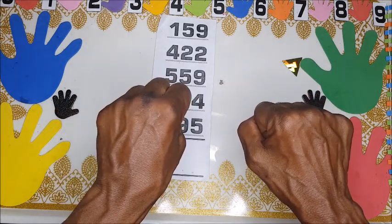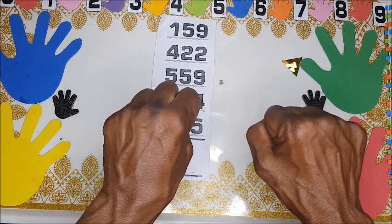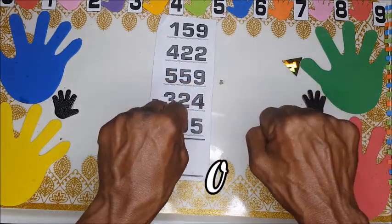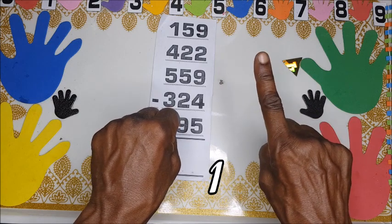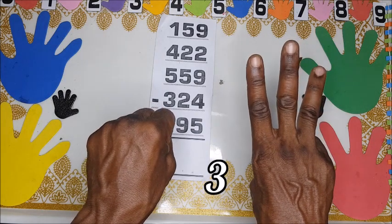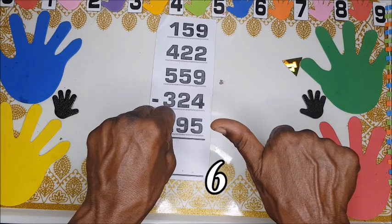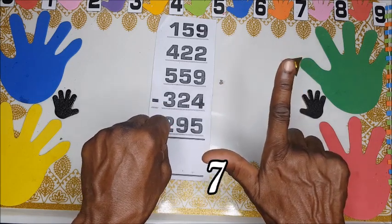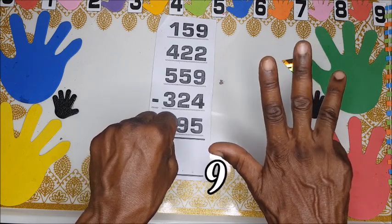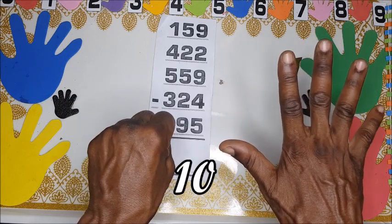The right hand is for units, zero up to nine, and the left hand is for tens — that means 10, 20, 30, 40, 50, 60, 70, 80. Now counting: zero, one, two, three, four, five, six, seven, eight, nine.